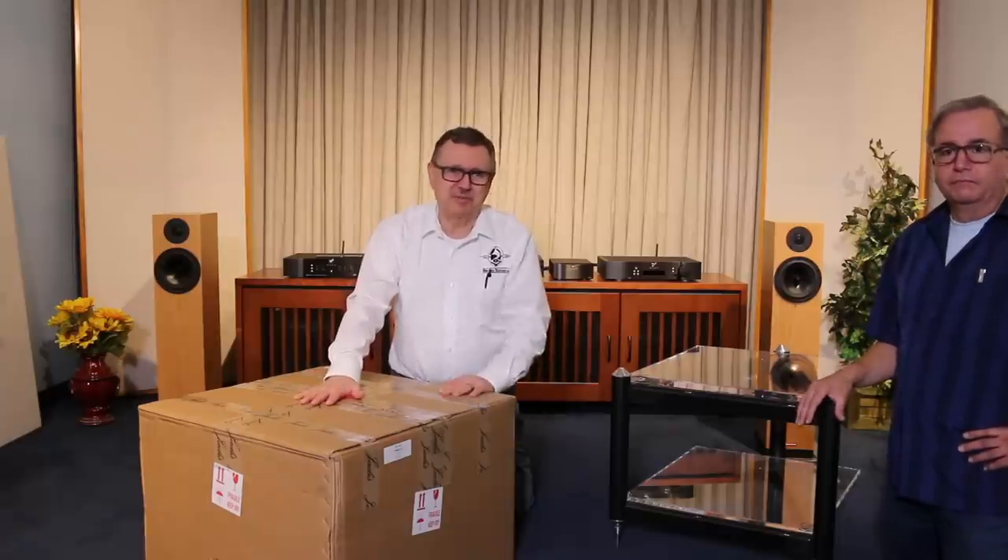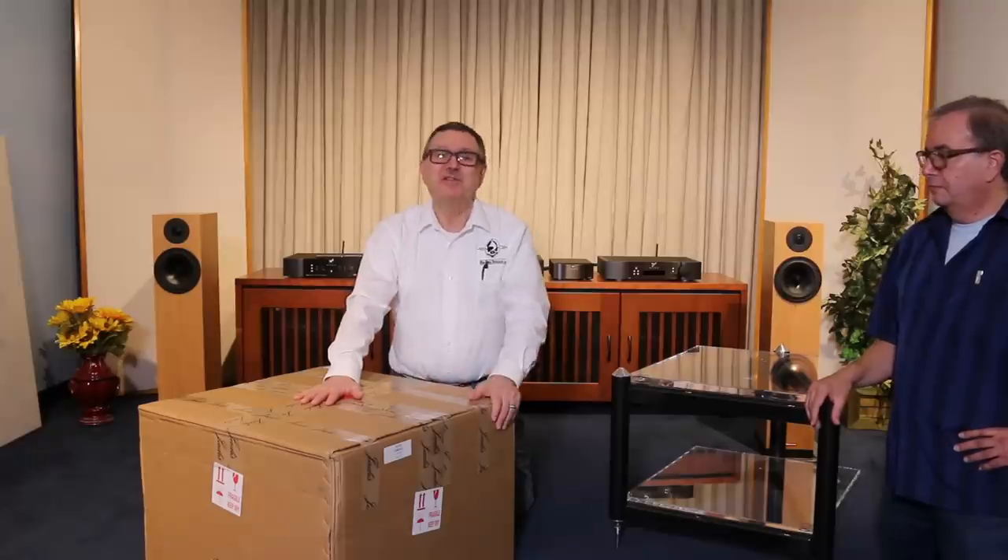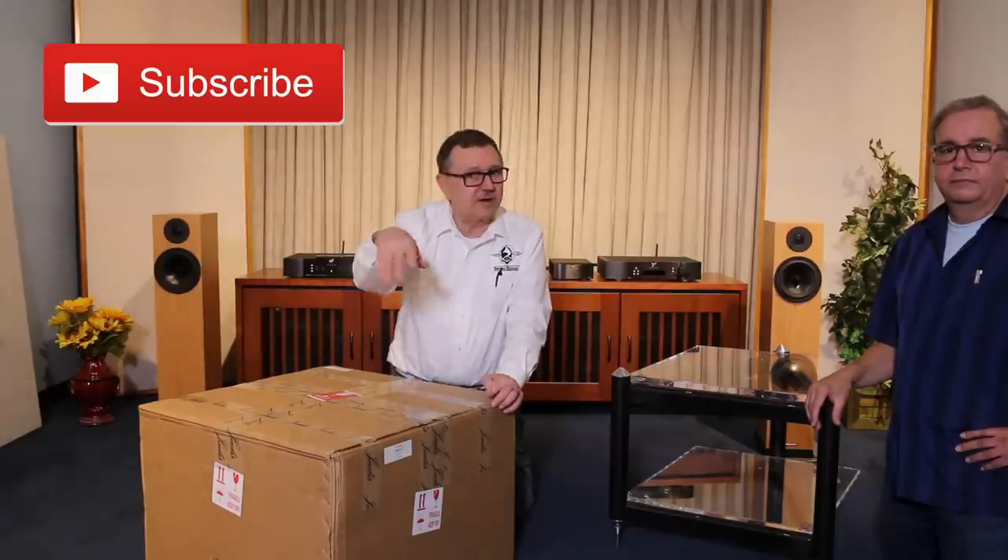Jadis are hand-built units in France. But before we get to that, let me ask you to do us a favor — please like our videos, subscribe to our channel. It's really been blowing up lately. Thanks for all the comments, and ring the little bell so you get a notification next time we do a video.